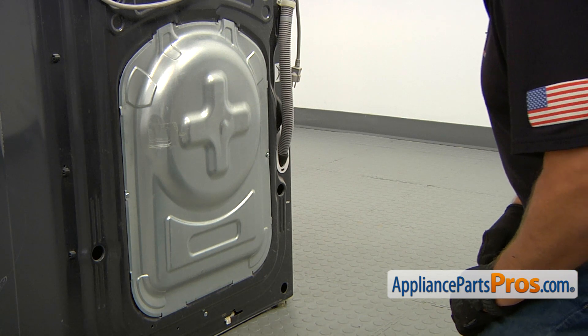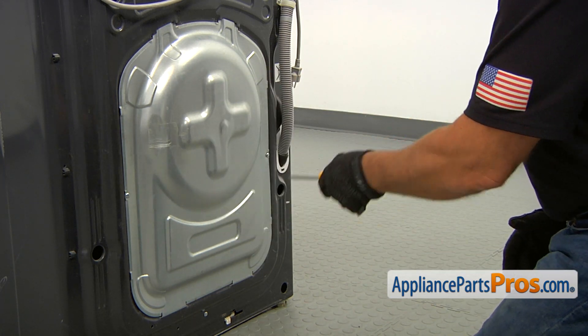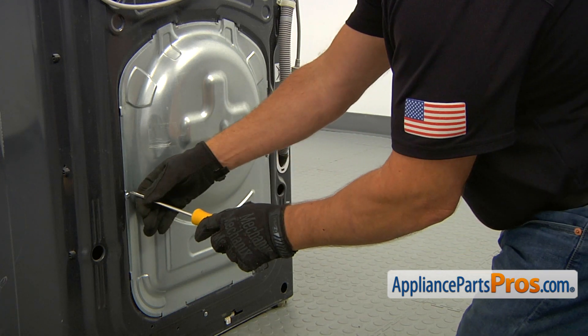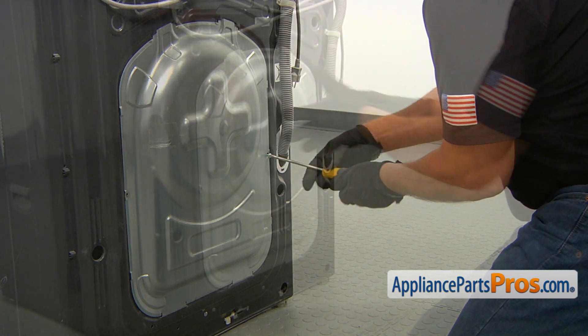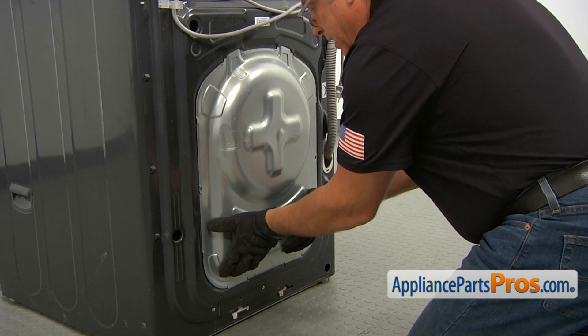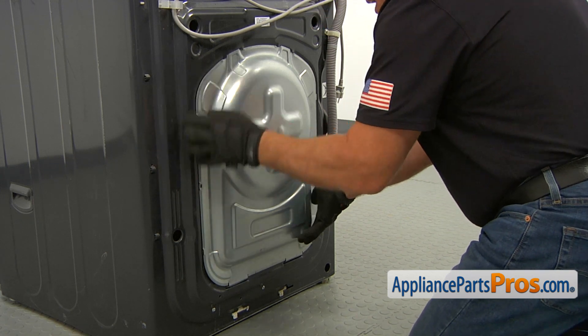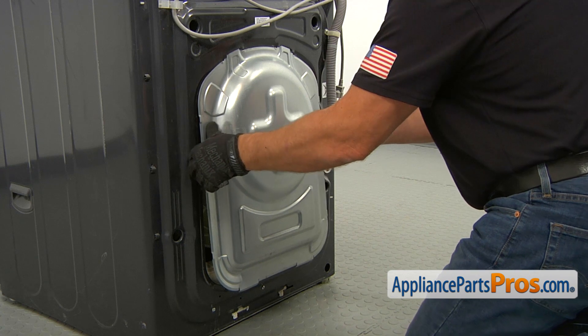To get to the part, we need to take off this rear access panel. There are two Phillips screws — I'm using a Phillips screwdriver. Now we can remove this access panel by pushing it up, and then we're going to take out the bottom. I'm going to slide it down and release the top.